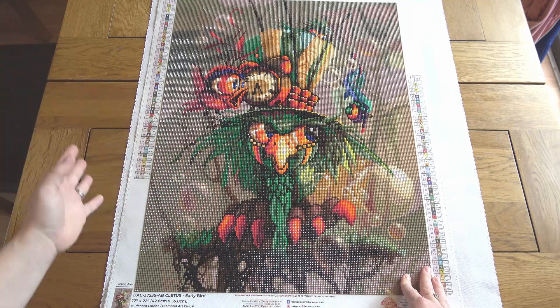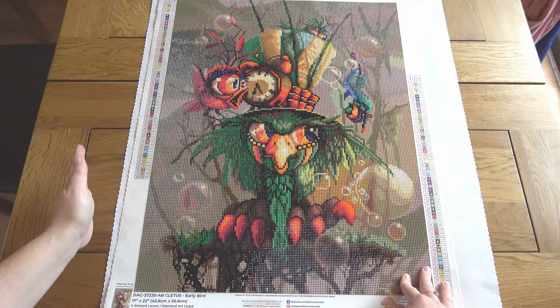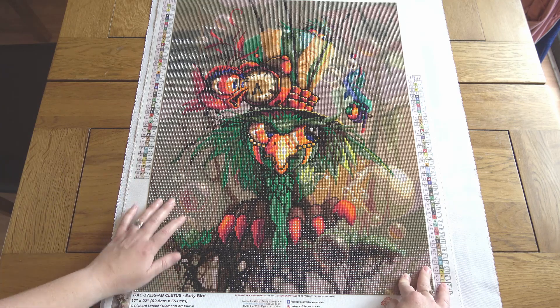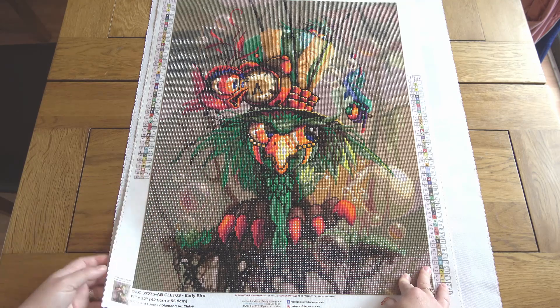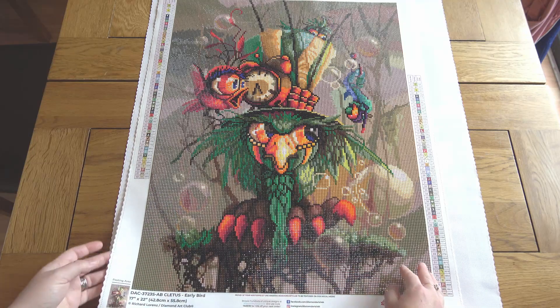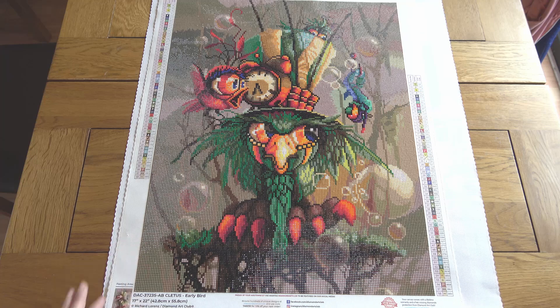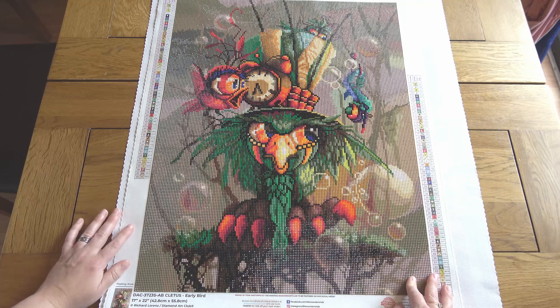I wouldn't say I buy all of them — some call to me a lot more than others — but I really liked this one when it came out in the Cyber Monday sale. I just love his grumpy little face, and I also love that it's a nice small one: 42.8 by 55.8 centimeters. That always really appeals to me because I know I'm going to be able to work it up a bit quicker and get that satisfaction of a completion. I started it on the 12th of June and finished it on the 2nd of July.